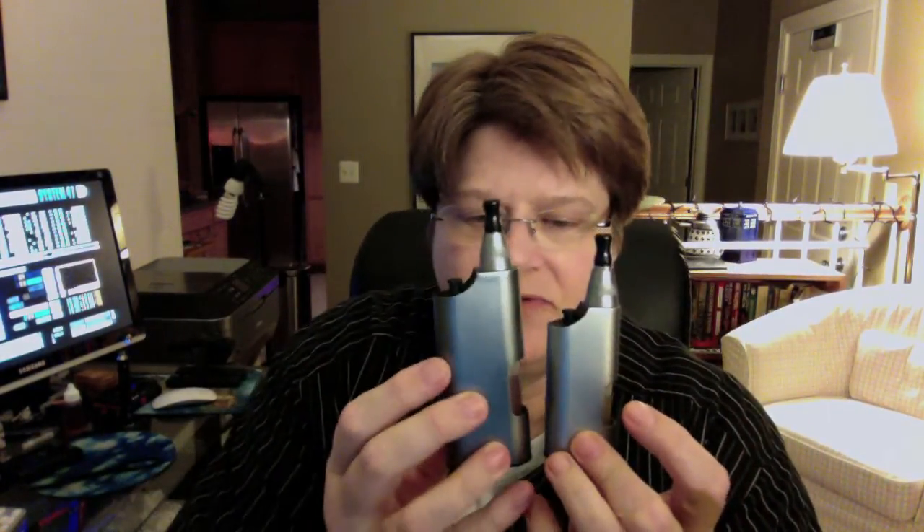Hey folks, Jen or Mergriffin here looking at the little V-Mod version 2. I never got the original V-Mod because it required their proprietary cartomizer and atomizers — this one does not. Like the V-Mod XL that I reviewed last month, this one uses any atomizer or cartomizer.